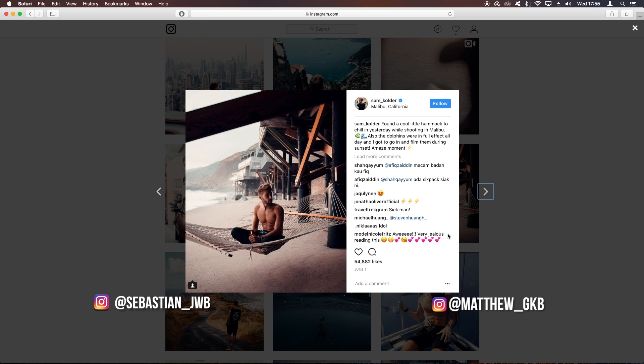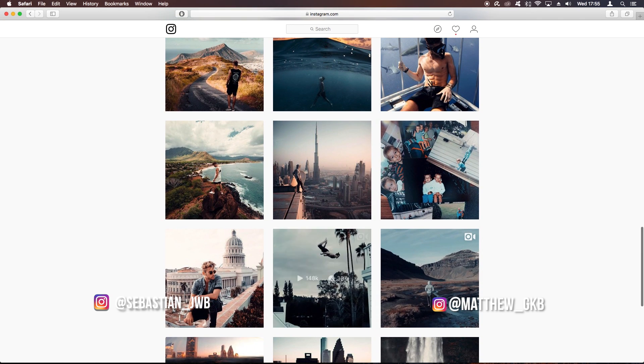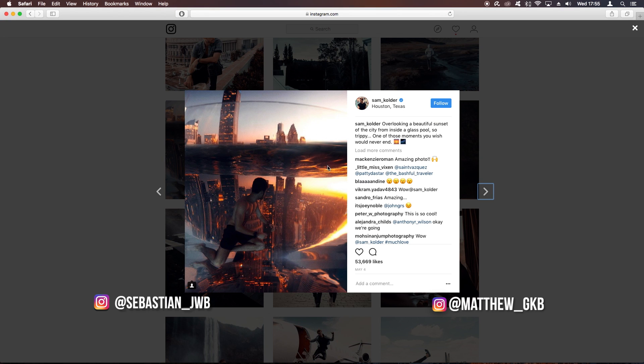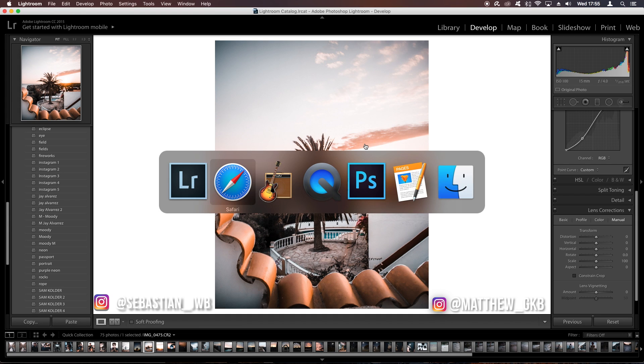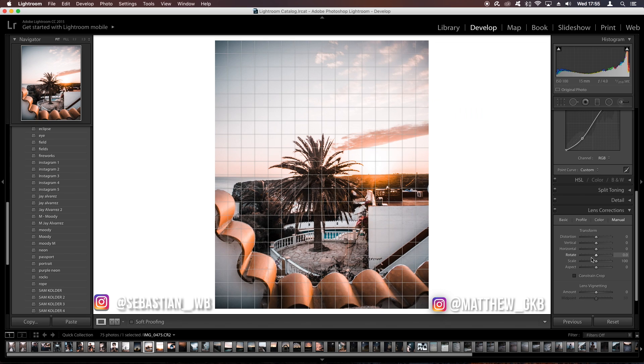Before you do anything with color grading, you want to make sure you take a photo in a very similar style to Sam Calder. He shoots evening shots with a nice teal and blue palette — for example, this one has really bright oranges and blues. Today we're going to color grade this photo and try to take it from the original to this color grade, which is very similar to his.